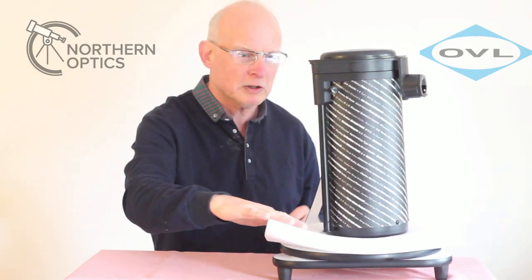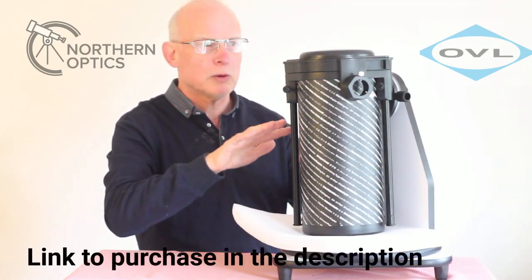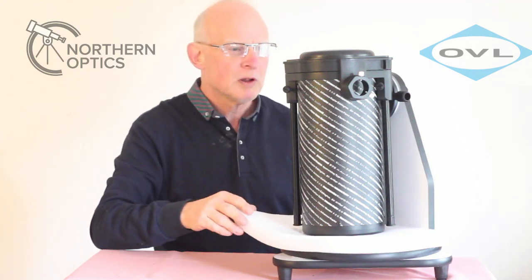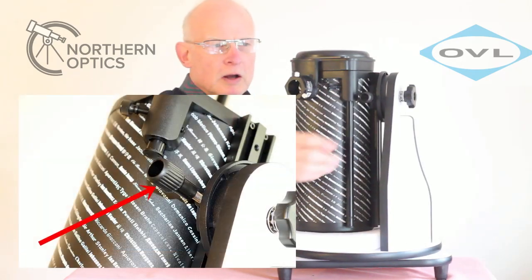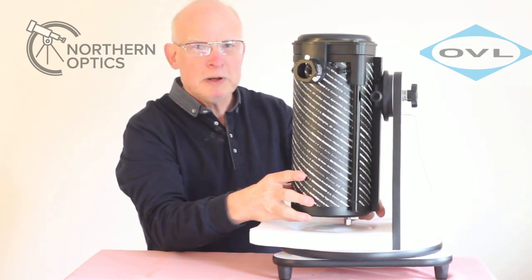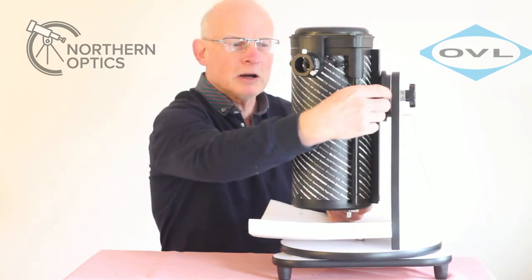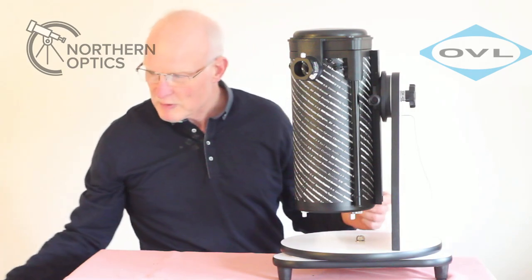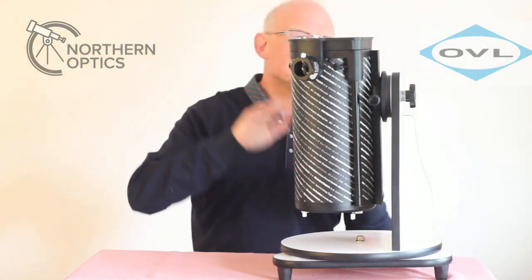First, we need to remove the bottom part that helps protect the base. This is a dovetail mount, so you can put it on many Skywatcher equatorial mounts should you wish to upgrade at a later date. There's a little knob here that you simply slacken off, which will allow you to lift the tube up. Keep your hand under it at all times because you don't want it to suddenly slide down. Lift it up, tighten that again, and now we can safely remove the lens cap.